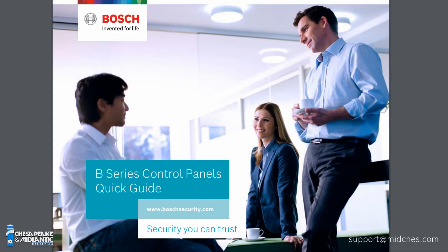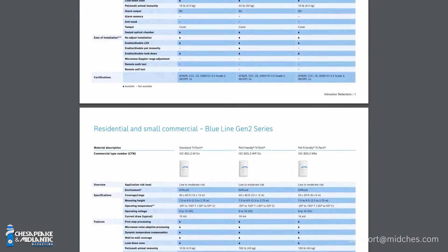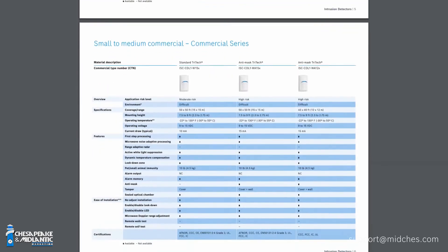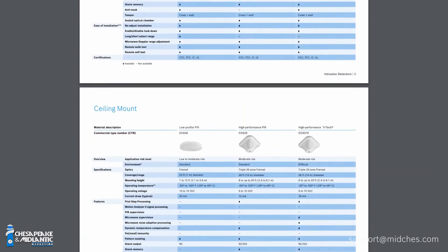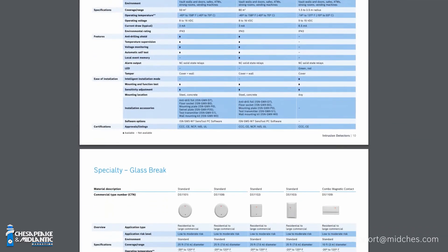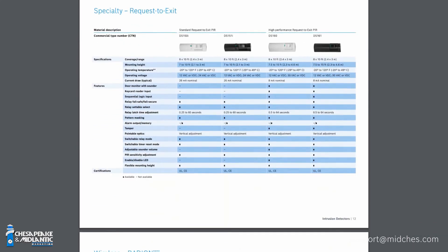For installing dealers out there, think about Bosch intrusion panels — keep them in your bag of tricks. We have all the accessories: motions, contacts, glass breaks, and everything else that goes with the B-Series panels, all available through Bosch. Please give them a try — it's a great product. If you need any technical assistance or information, you can email us at support@midchess.com.